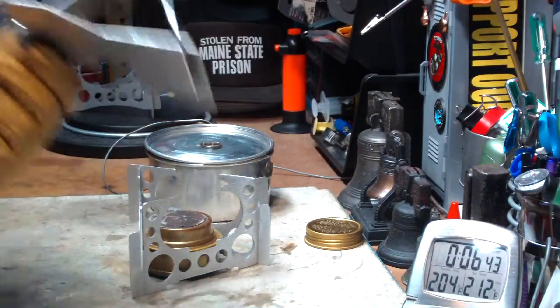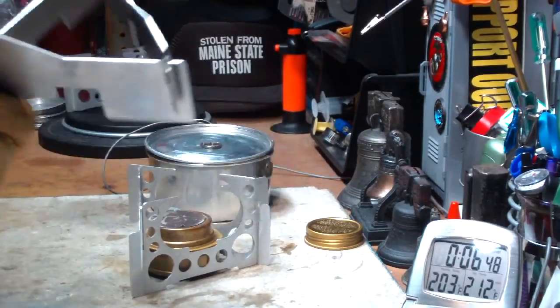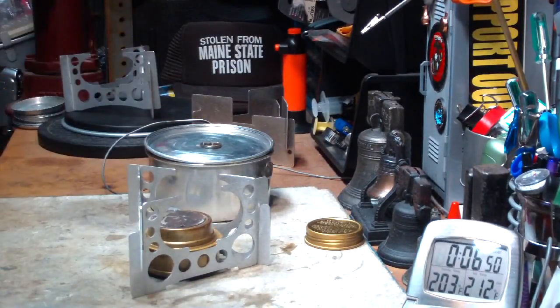So I don't know — if you have to use it upside down, why spend the money? Just make yourself a hardware cloth pot stand or something.